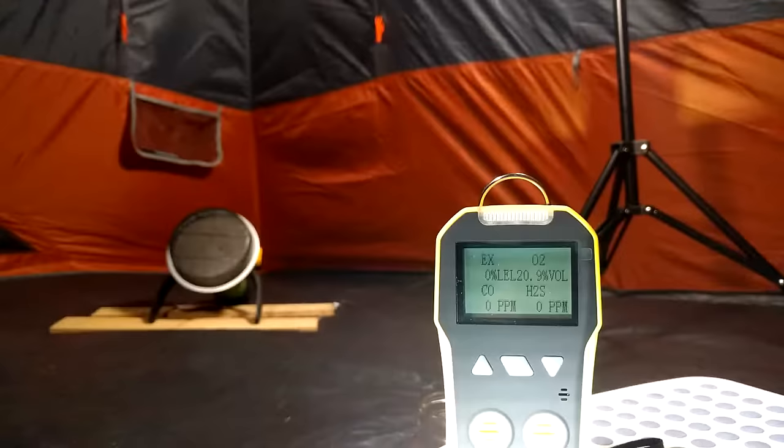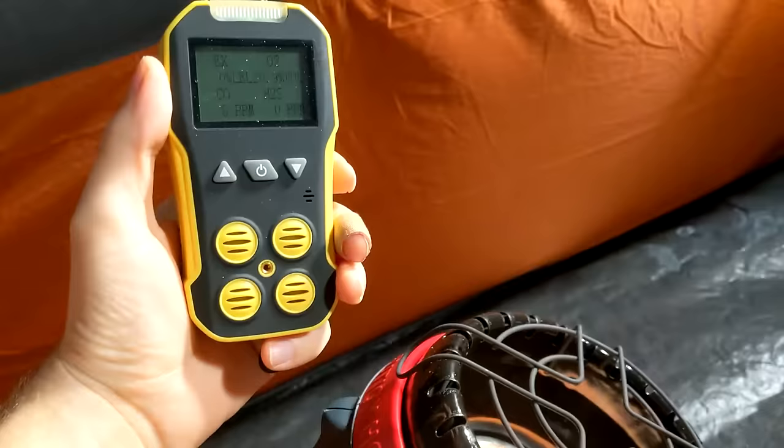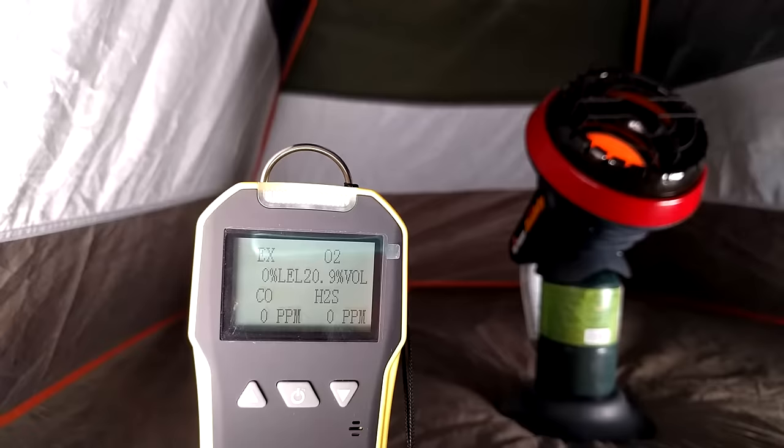As part of my safety test I did a bunch of gas tests. I measured the carbon monoxide output as well as the oxygen levels during lighting and during normal use in a fairly big tent as well as a small tent. These gas tests showed me a few surprises.